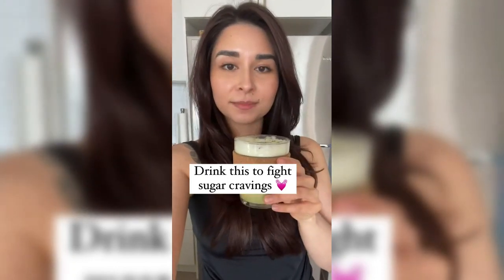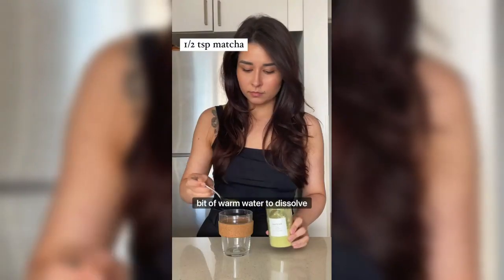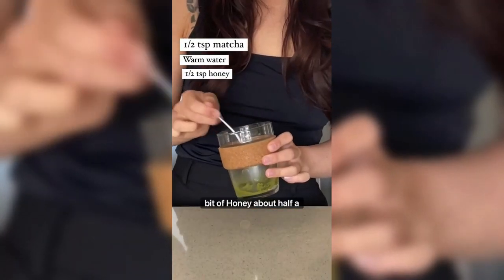Here's a good way to fight sugar cravings. For this recipe I'll use about half a teaspoon of organic matcha powder and you'll need just a little bit of warm water to dissolve the powder, so just mix for a few seconds until there's no more chunks. I also like to add a little bit of honey —